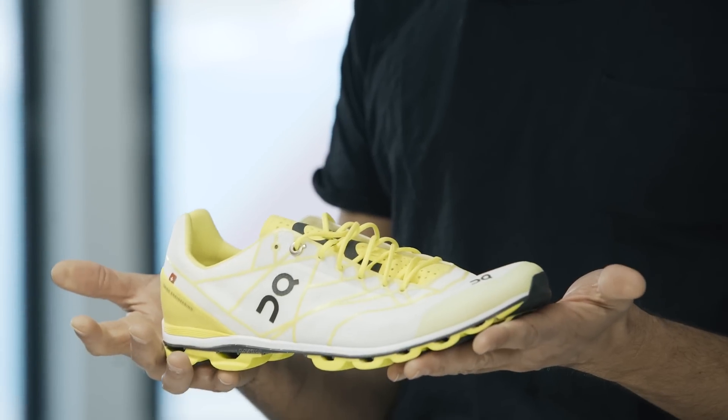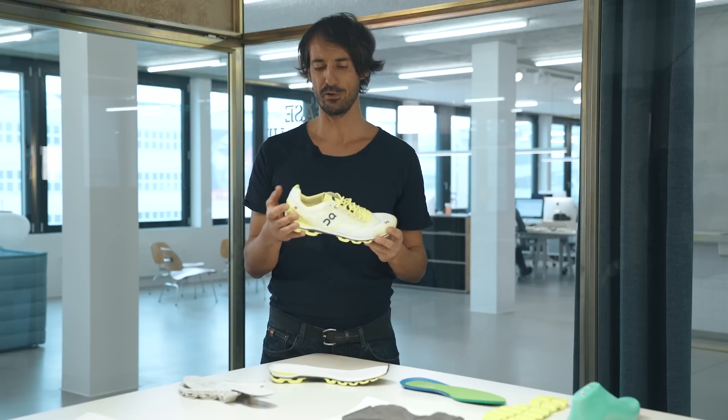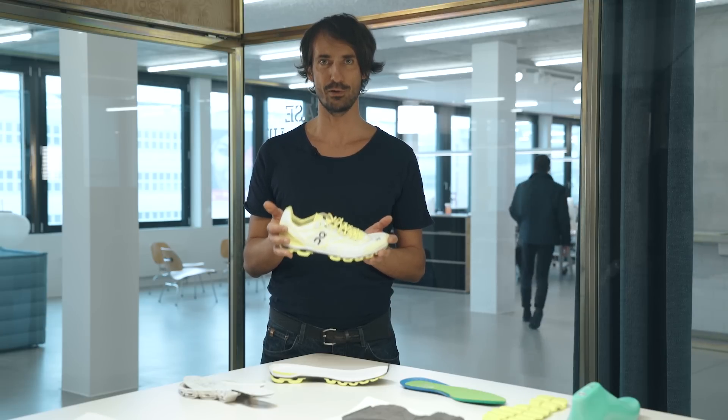So who is this shoe for? Well, it's the fastest one we've ever made, so of course the On-team is racing in it. But if you are going to a race that really matters to you — say you want to run a sub-three marathon or you want to have a new PB in your 10k — the Cloudflash is the shoe you want to be in.